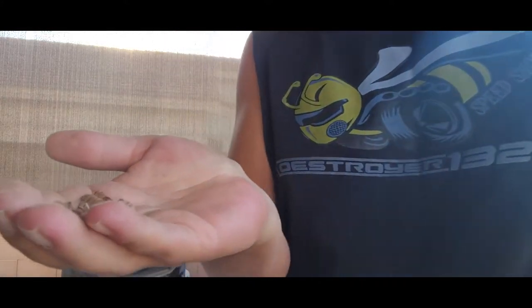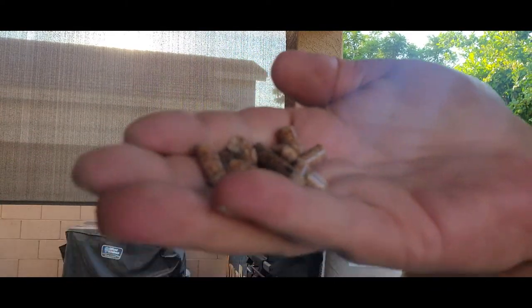So let's take a look here. Yeah, look like pellets — pretty standard, pretty normal. It tastes like wood. Don't do that. Let's get them in the smoker and do it the right way.